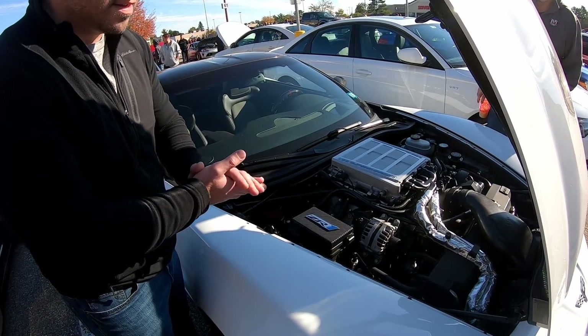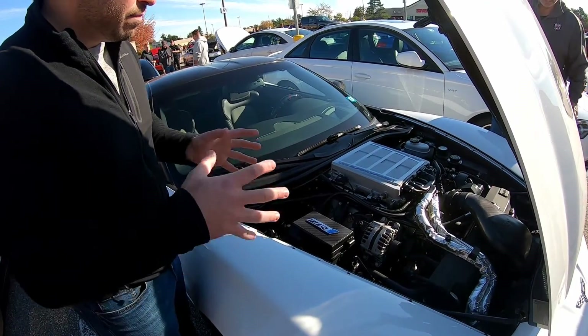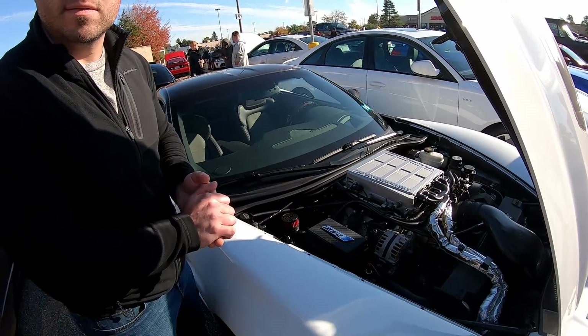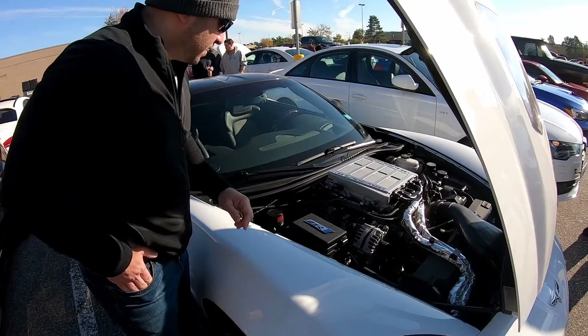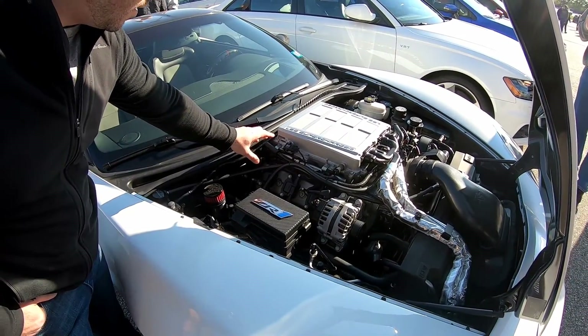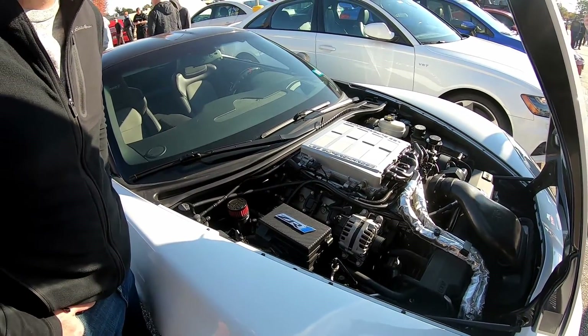They do make ported superchargers — just like the Cobra is — but that would be a lot more work; they port out the whole thing. This is a TVS 2300, not the 2600. From there, Kong heavy-duty bricks, and also ID 1050X injectors.